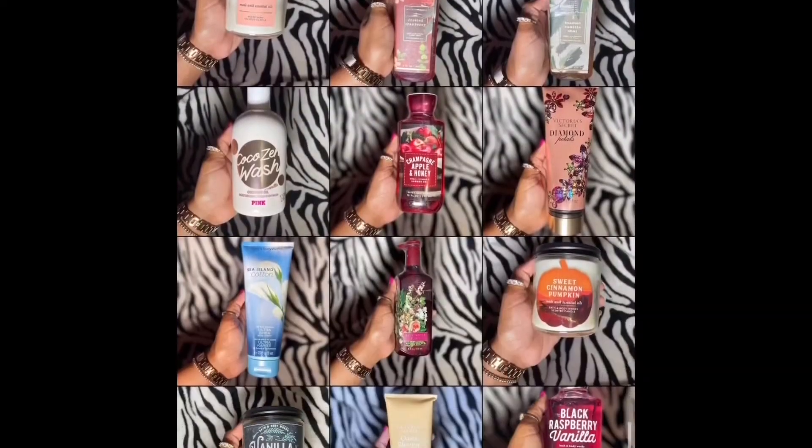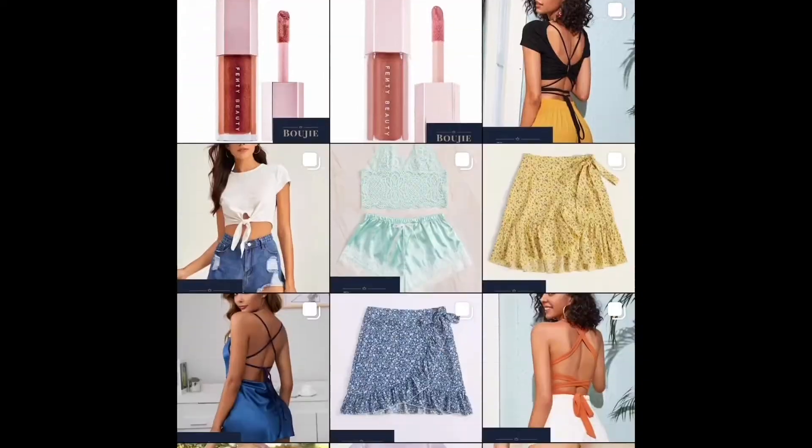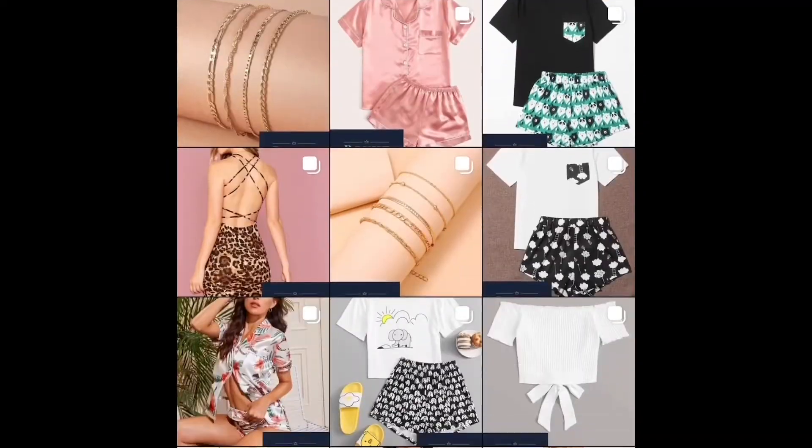Before I get into this video, guys, I'm asking you to go on Instagram and go follow my business page, bougie.ja. Go follow and support your girl.